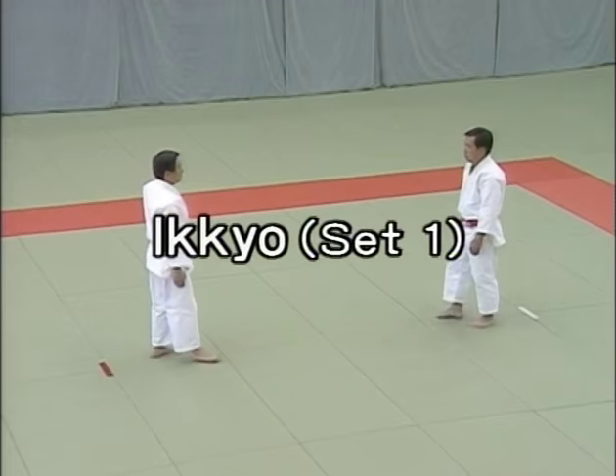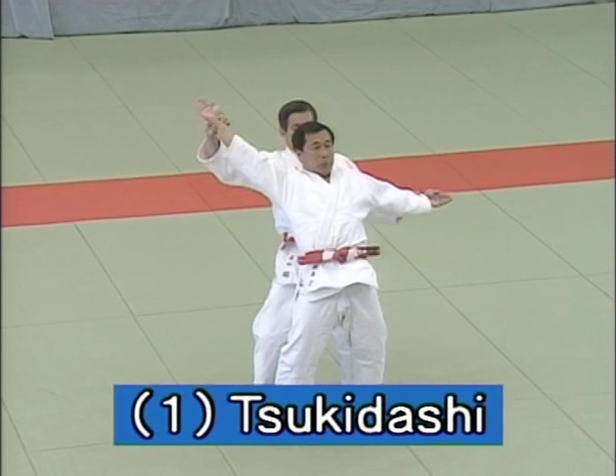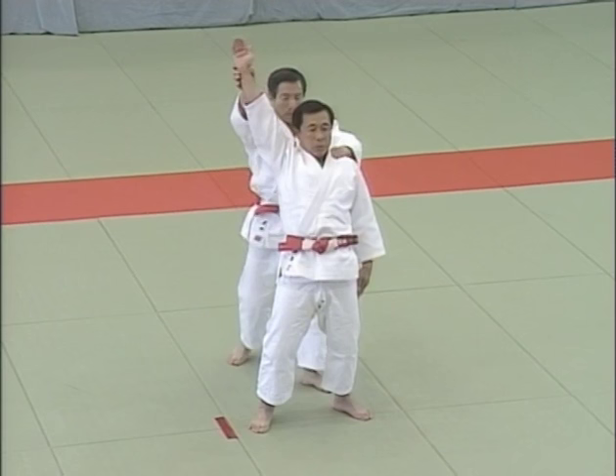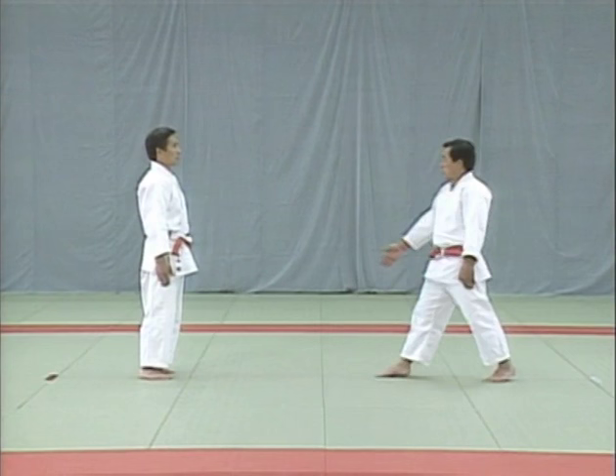Detailed look at tsukidashi, hand thrusting. This is what Tori does when uke aims at the uto, the point between the eyebrows, and grabs his wrists. The uke raises his right arm and moves forward, fingers extended and held together. On his third step, he aims at the uto, the point between the eyebrows.